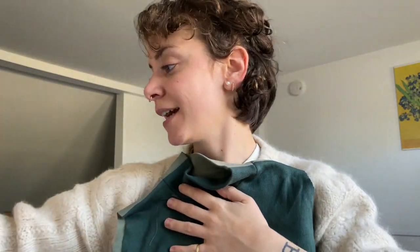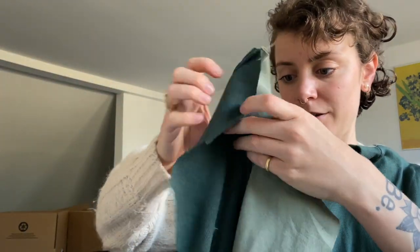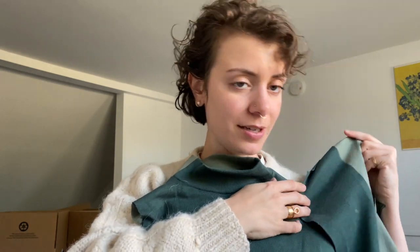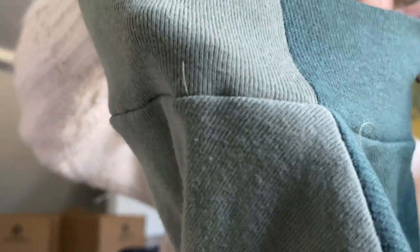All right, well so far so good. Now I just have to attach the arms like this and we're almost done. I'm really excited, it's looking really good. Look how satisfying this seam is. It's so satisfying. I love it. Okay let's go.